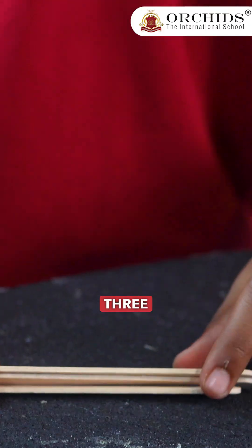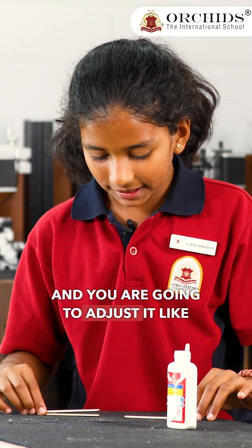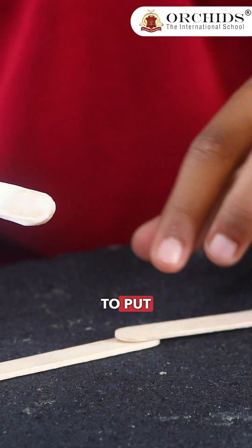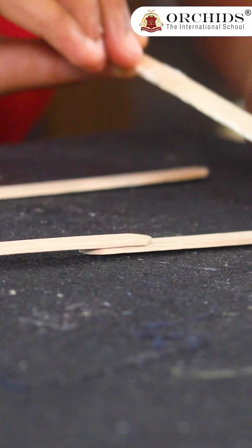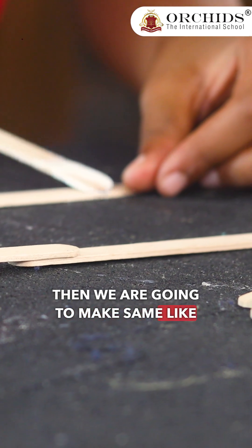So first, you're going to take three candy sticks and adjust them like this. Then you're going to put glue and attach them together. It should be equal quantity and less glue.